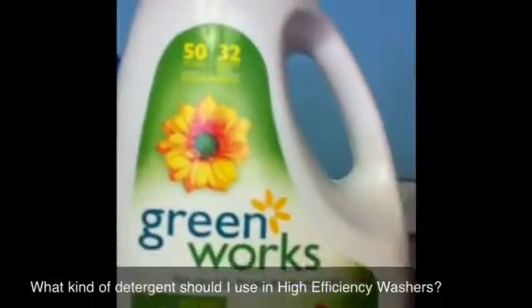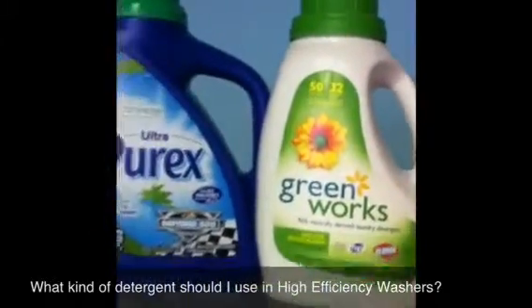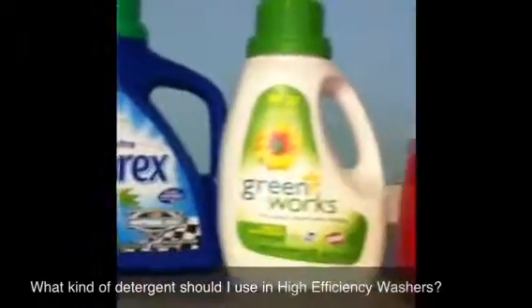Greenworks tells you at the top that it's two times concentrated. So the washer knows exactly how concentrated it is and it'll dispense it perfectly. So there's Purex and there's Greenworks.